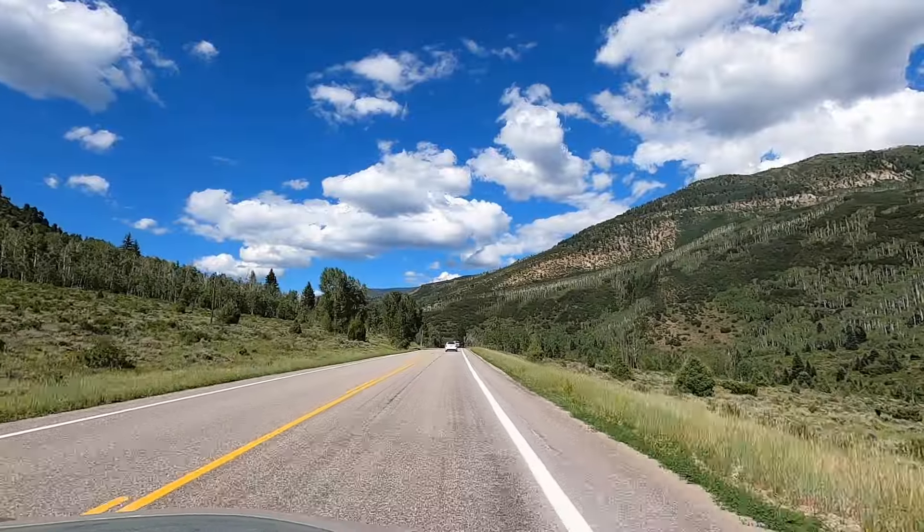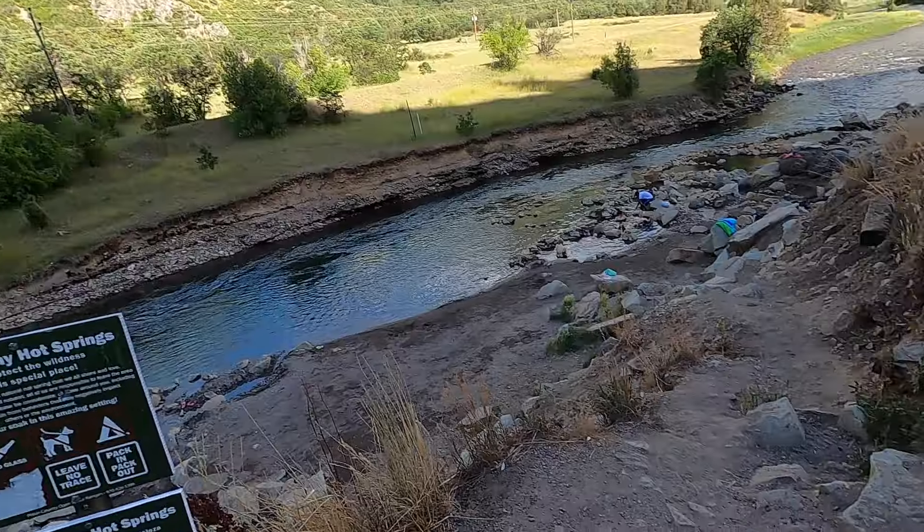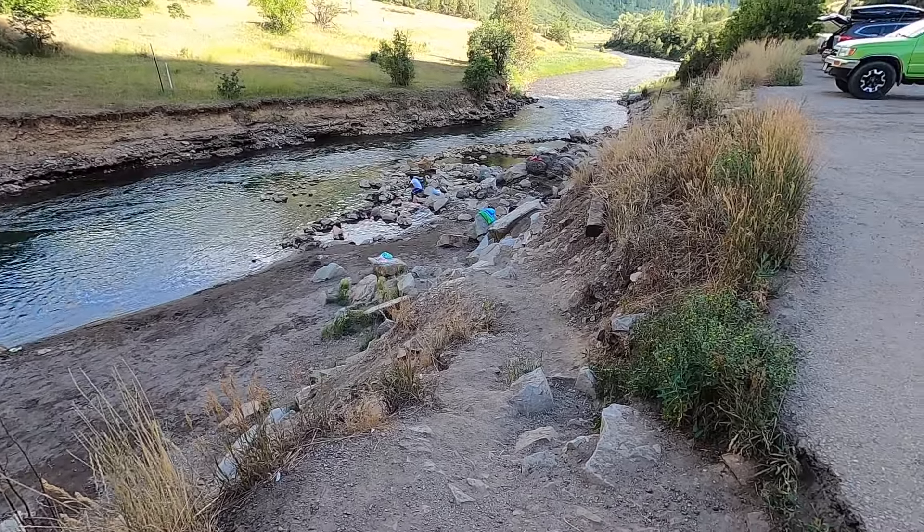After a long day hiking and exploring the national park, we decided to find a hot springs. Here we are at Penny Hot Springs — here's the little trail to go down. Really close to the parking lot. We found a hot spring right off the road.